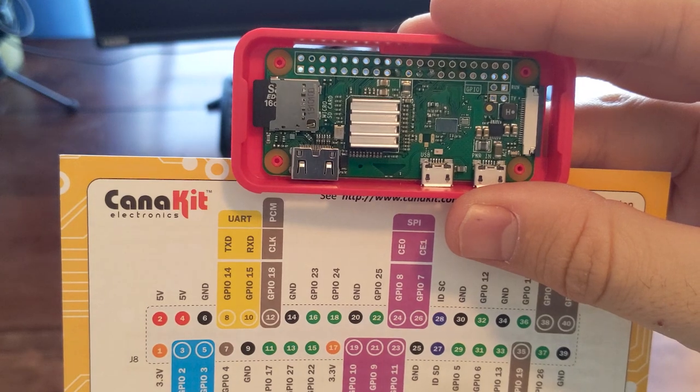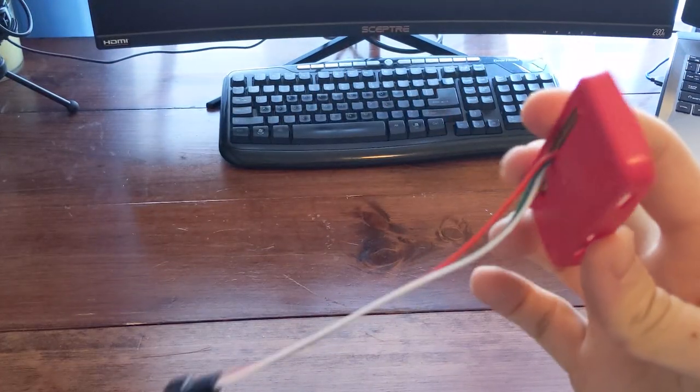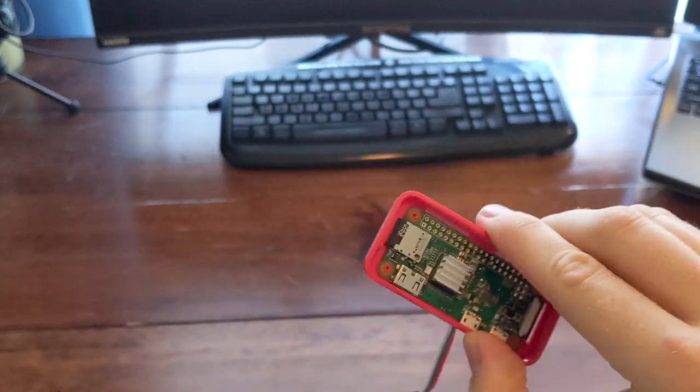We used ports 25, 23, and 19 to solder our wires to. We used the JST connector — the three-pin male one — which will connect into the female side of the LEDs.